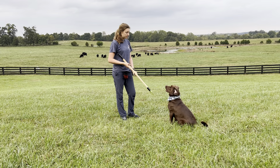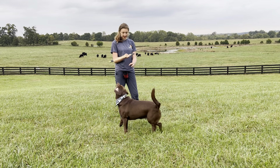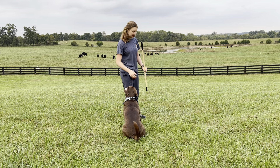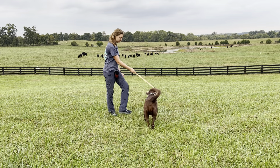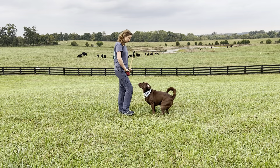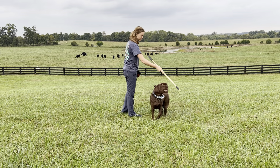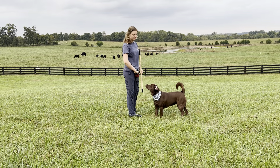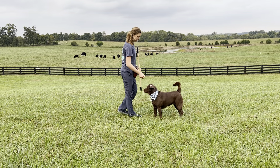Once they are ready and consistently walking a few steps, you're going to want to make that distance farther. Make them do twists and turns and just go all over the place — make them do twists to reach that target.